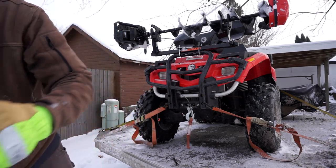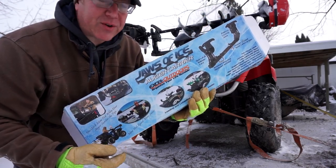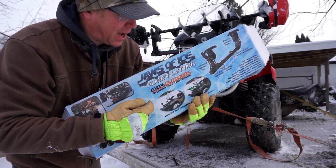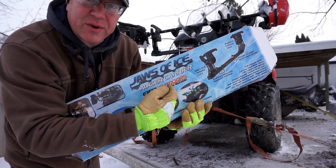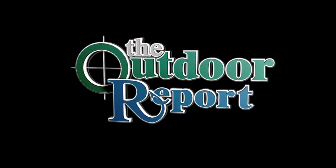Once again, that's the Jaws of Ice from XL Outdoors, available at www.xl-outdoors.com.